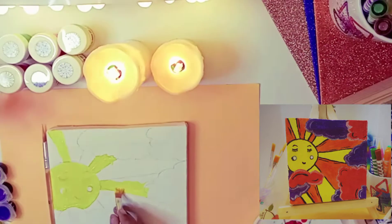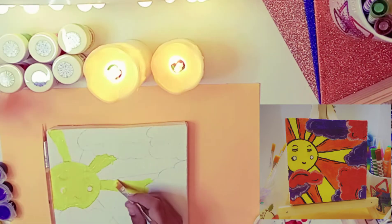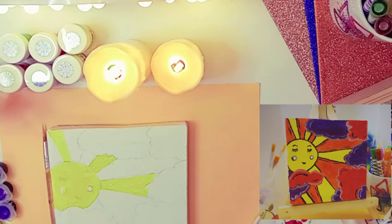When I'm done, I'm going to also do some orange lines to make it much better, to make it look much lighter, much nicer, and brighter because the sun is so bright.